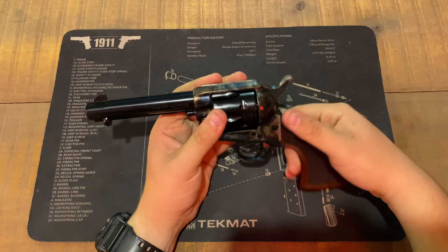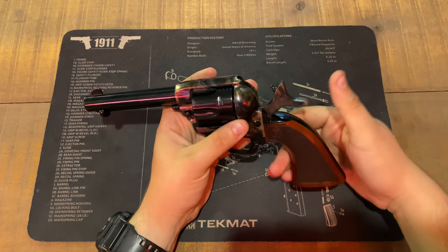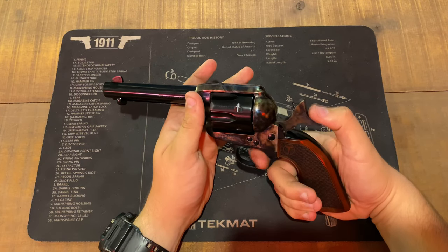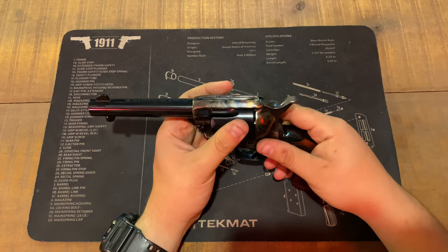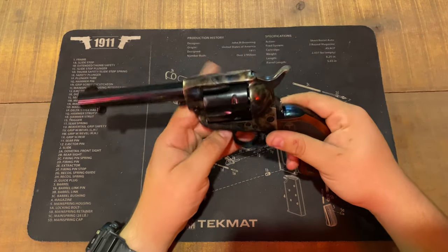With the tuned version you can tell it has been polished internally from the factory. The single action on this one you can literally breathe on and it goes off. It says it has a three pound trigger — I don't even think it's three pounds, it feels closer to two pounds to me. It's the best single action I've ever felt on a revolver or any firearm in my entire life. You can tell they built this gun with quality and craftsmanship.